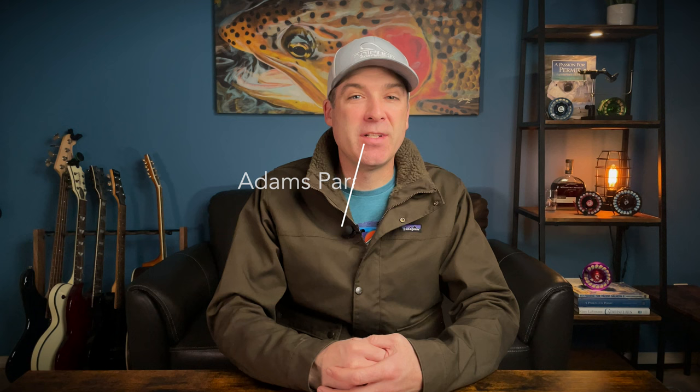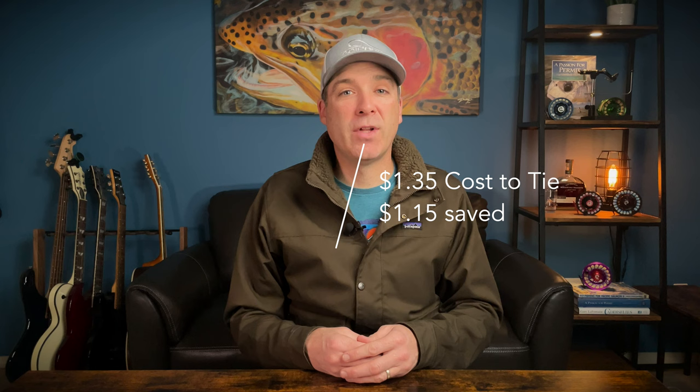So we got our results. With the Parachute Adams, it costs a dollar seventy per fly to tie. The pack of hackle we had to buy has a lot more in it, so our cost would drop if we tied other parachute flies. With the Hare's Ear, we tied up twenty-four of them at a dollar thirty-five per fly, saving a dollar fifteen per fly.